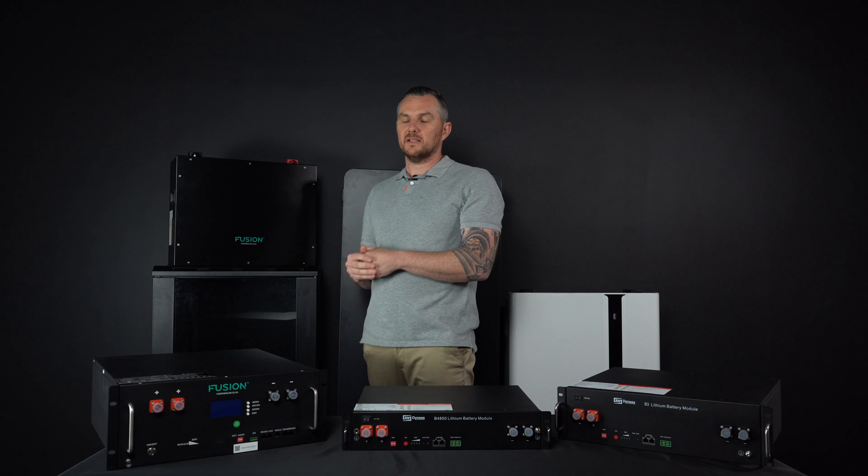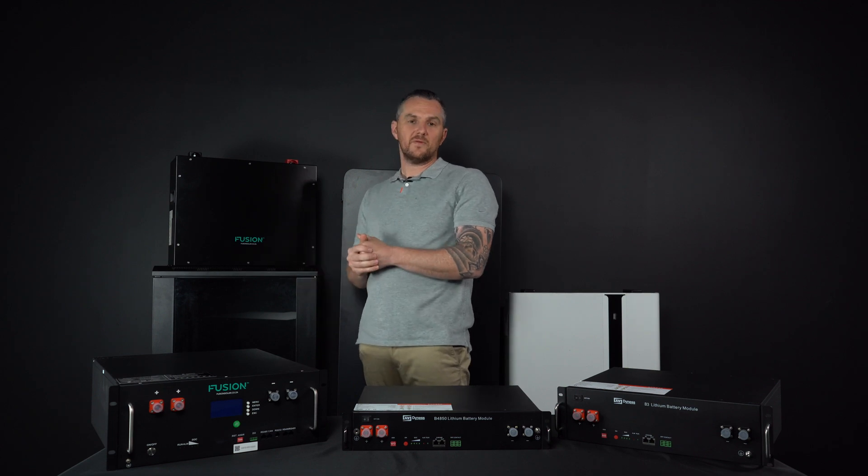The pros for these rack-mounted batteries: it's a great scalable option and it's affordable. The cons — well, it looks like a server cabinet.